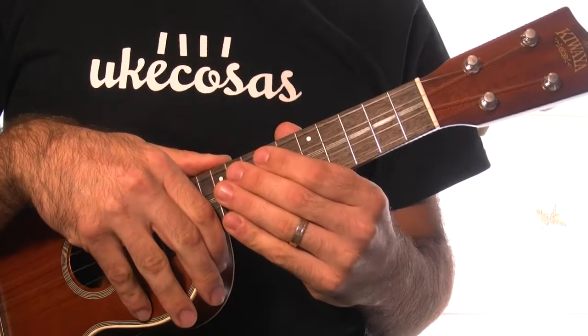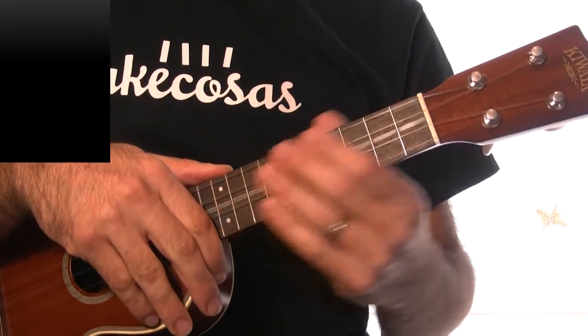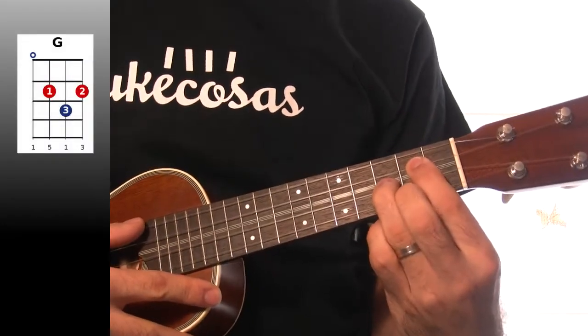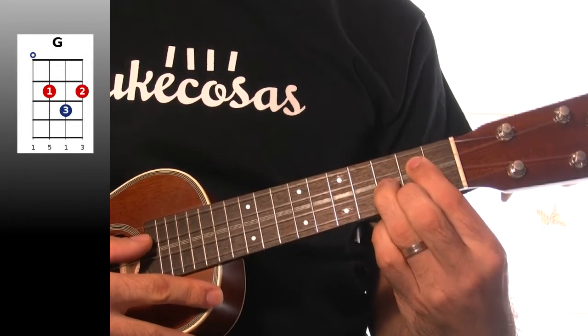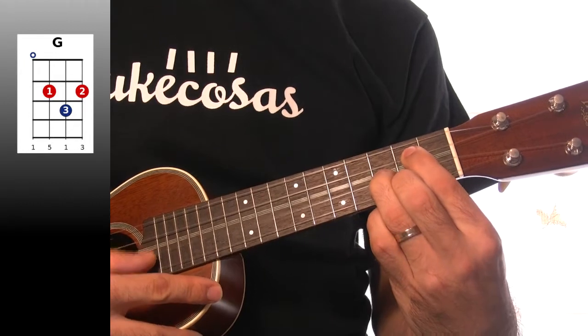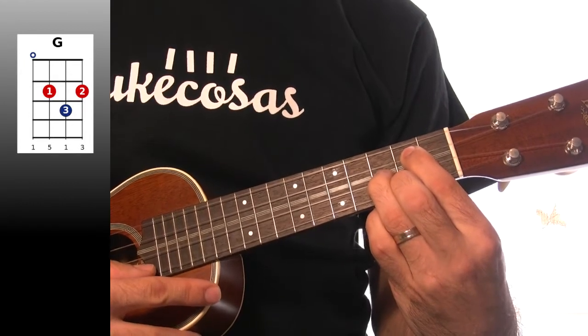Bien, estos son los acordes de 'On the Beach at Waikiki'. Primero, Sol mayor. Lo tocamos así: cuarta al aire, tercera en el segundo traste, segunda en el tercer traste, primera en el segundo traste.